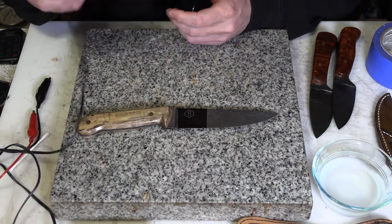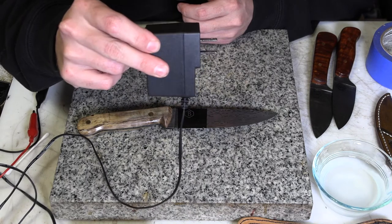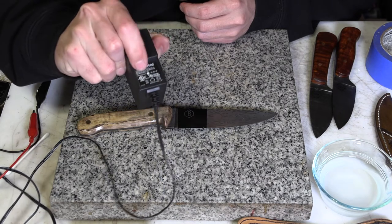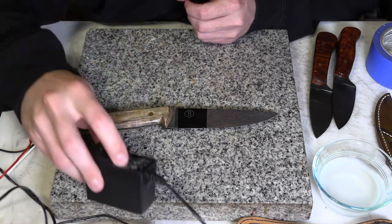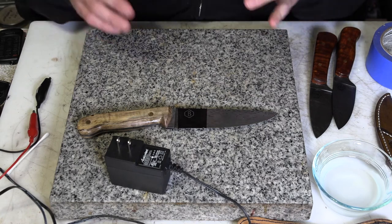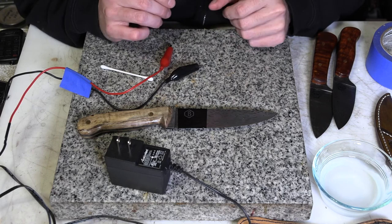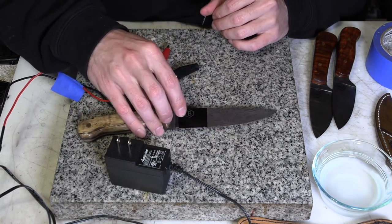For my etcher, I'm using a DC converter — another thing a lot of people have laying around. I got this out of some stuff ready to be recycled; it came off a modem or router. It always has a tag showing its input and output. This one outputs 12 volts at one and a half amps, which should be plenty. They come in a lot of different voltages: 5, 6, 12, 24 volts. The higher the voltage the more likely it'll zap you. 12 volts is fairly safe, and one and a half amps is enough that it should work quickly. The less amperage you have, the longer this is going to take.